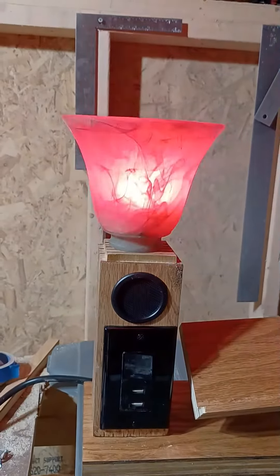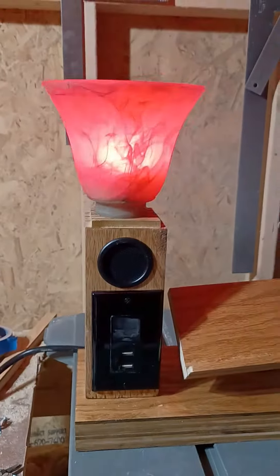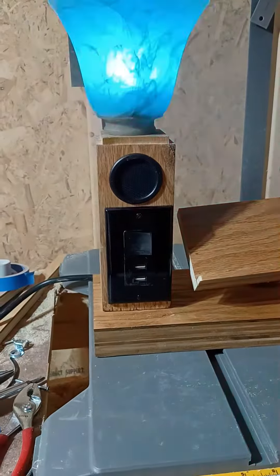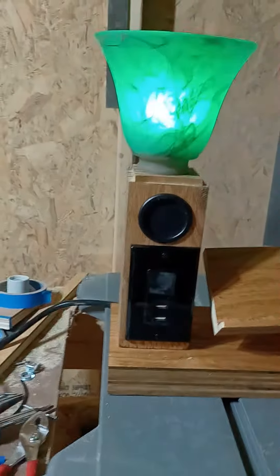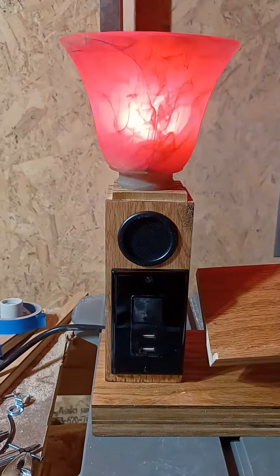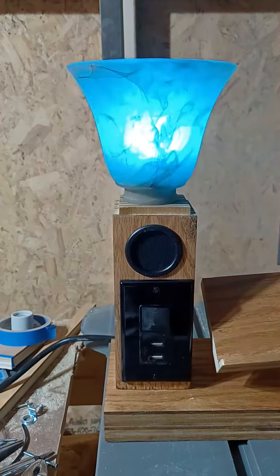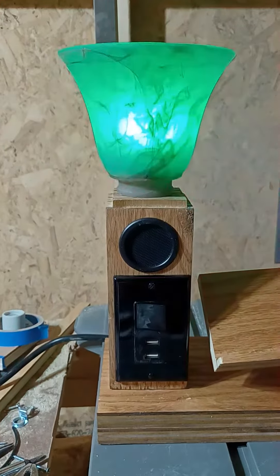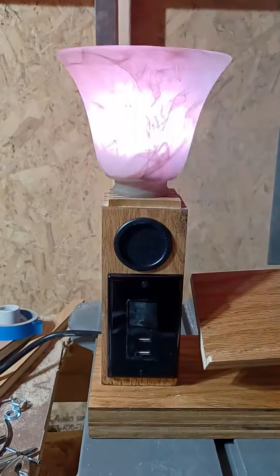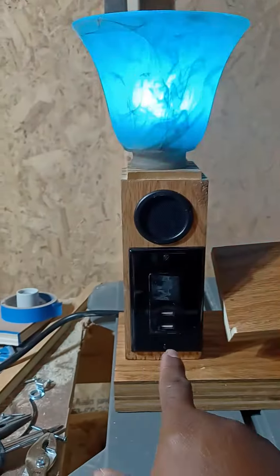A new shade will be made just for this lamp. Now we're going to play a little bit of music — a little bit of Frank Sinatra for you folks. I do not own the rights to this song, but it is a favorite artist of my son, so he decided he wanted to play it.